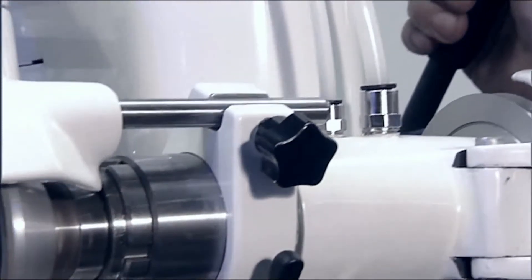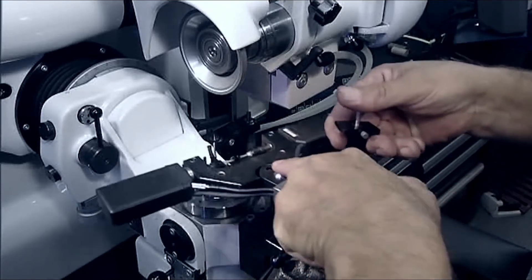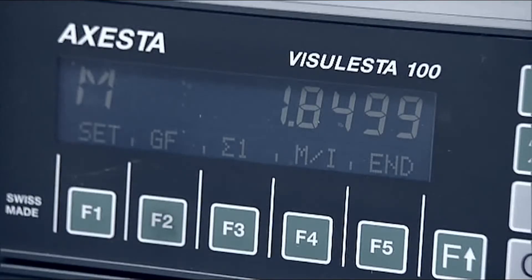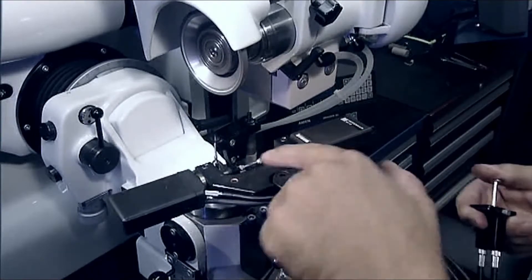Thermal expansion is reduced to a minimum due to the hydrostatic bearings fitted to the grinding spindle. As a result, the machine can achieve tolerances of 0.2 microns, which can be checked using the optional electronic measuring device.